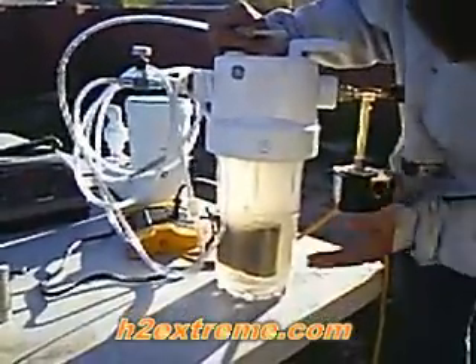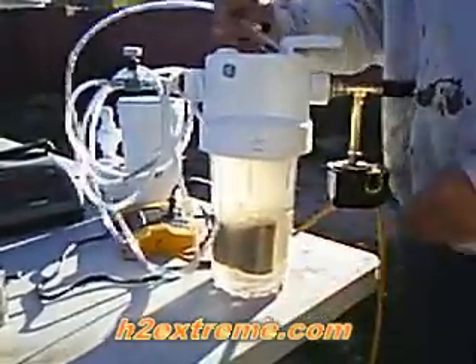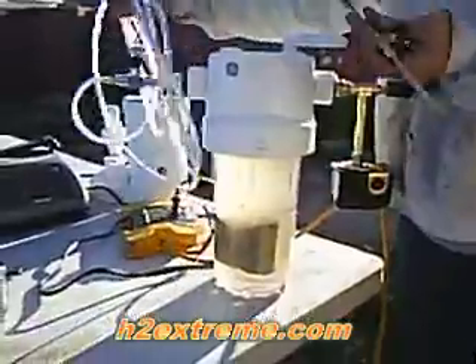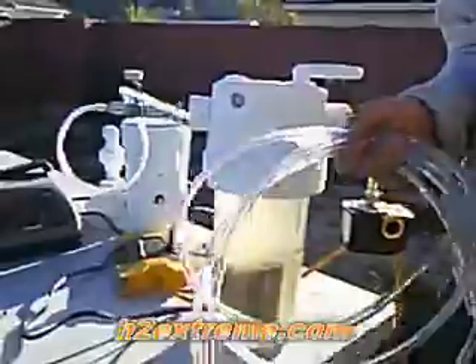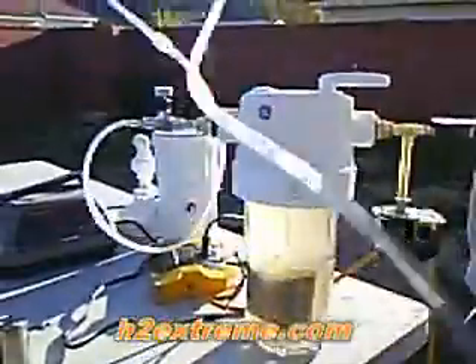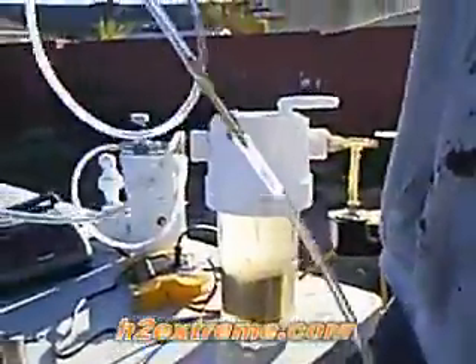Here's a HHO generator that I built for a customer. This one's for a torch. It's got the pressure switch and the torch assembly here. It's got a built-in check valve in the lid, a check valve on the hose, a flashback arrestor on the hose, and a torch.